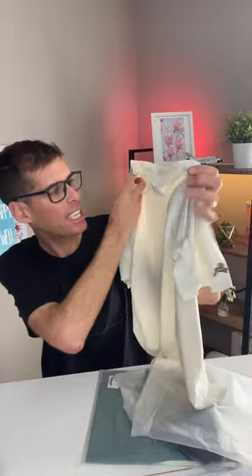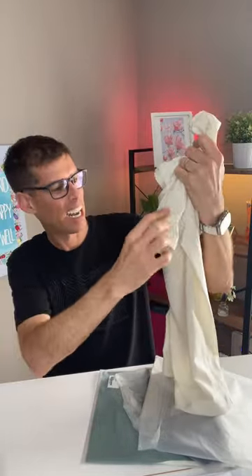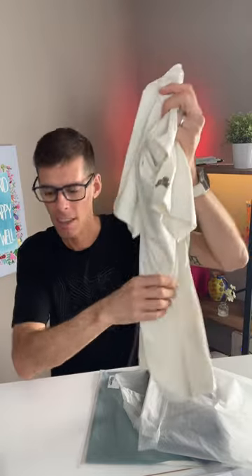Lovely. This is the Session Tee. It feels so good. I am going to like wearing this. Maybe you'll see this on my next video.